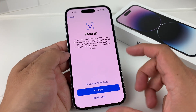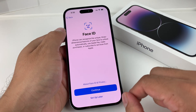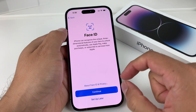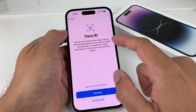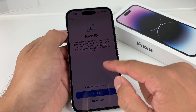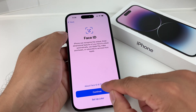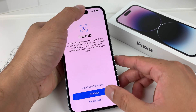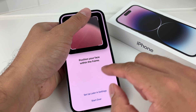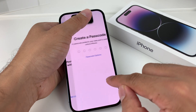Next is Face ID. Basically, you will scan your face. Once you hit continue, it will tell you to rotate your face and look at the camera different ways so you can set up Face ID. You can choose not to set it up, but you'll need it to unlock your phone, use Apple Pay, and much more. You can always set it up later in Settings as well.